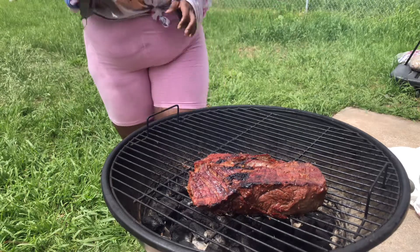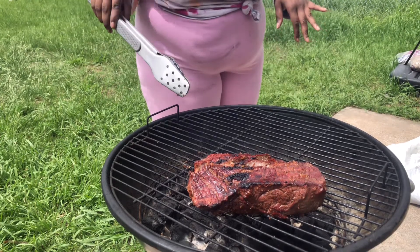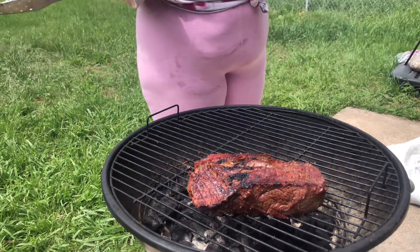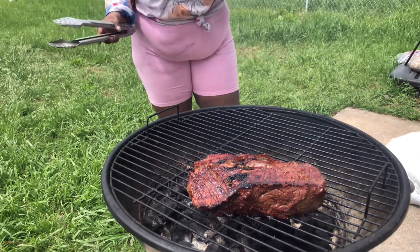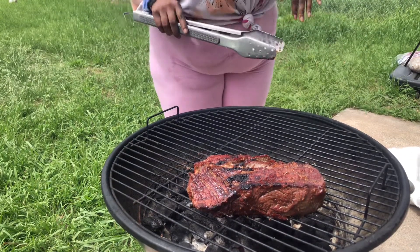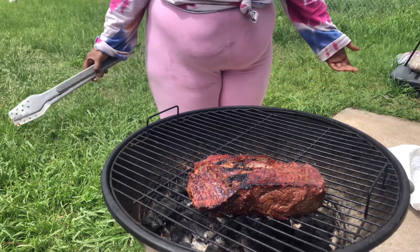I'm gonna smoke it with indirect heat. I'm glad I didn't heat up all the way around and only did one side, because I'm gonna wrap it in foil and put it on the cooler side so it can actually smoke. If you put it in direct heat — I mean, I think you can — but I'm not the barbecue expert. I'm gonna let it smoke and grill for like two to three hours.